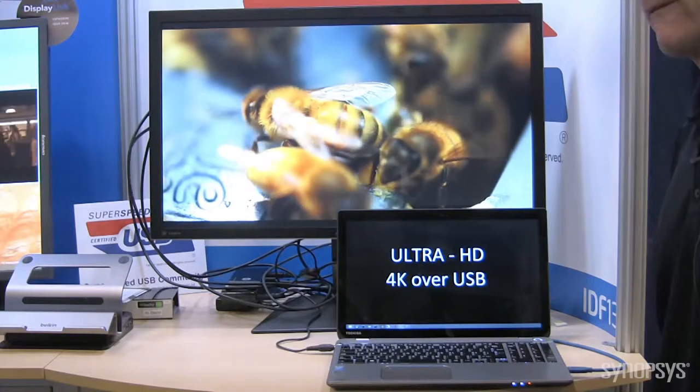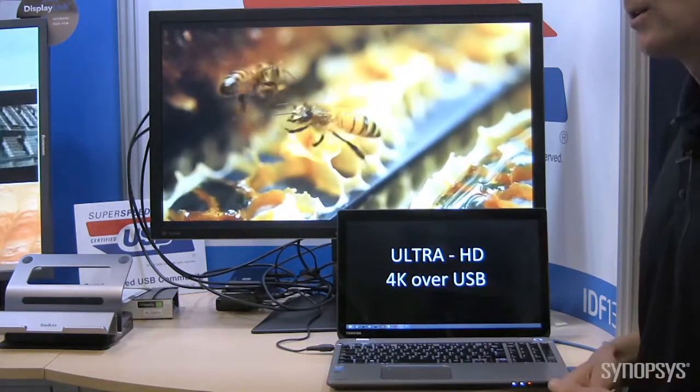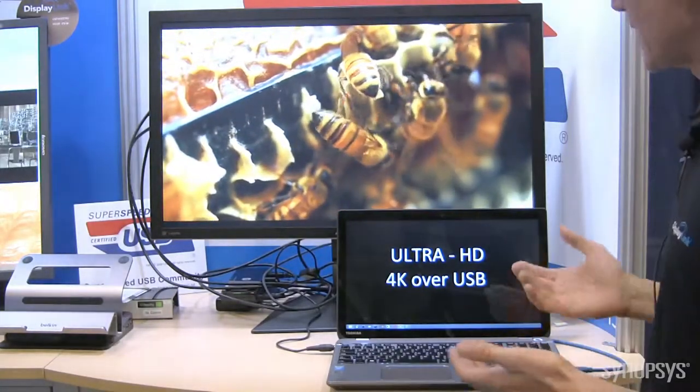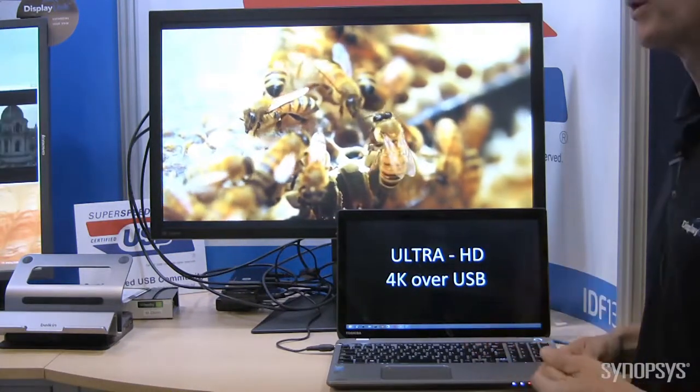It shows the growth of our platform — we're not being constrained by video performance or resolution. This technology scales very, very nicely. And as 4K becomes more prevalent in the workspace, we'll be there to support the industry.